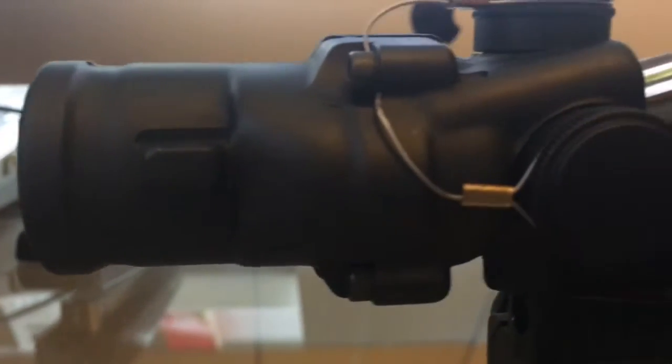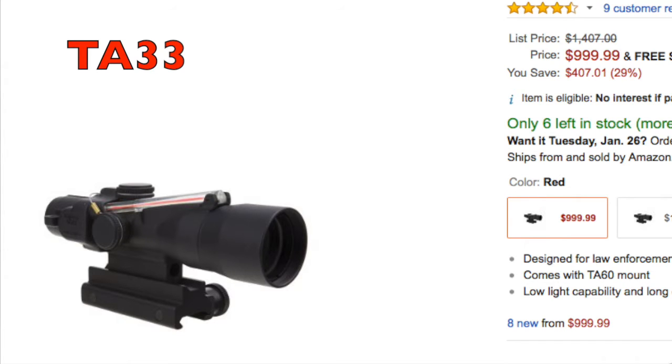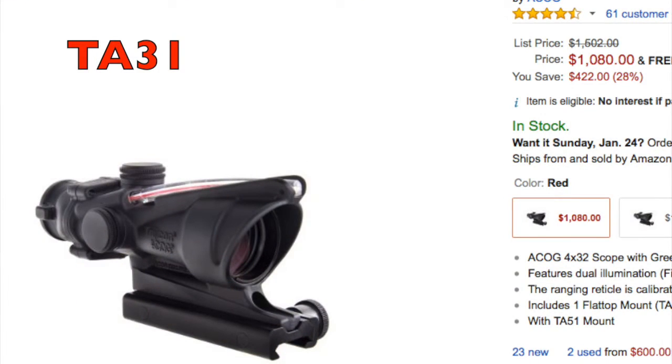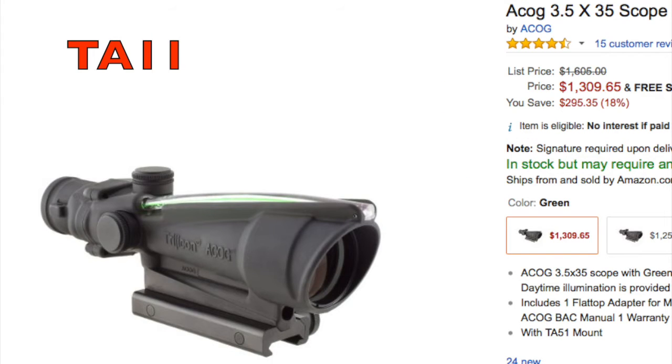They're very pricey optics, very very good quality, very well built, but they might not be right for everyone. The ACOGs go anywhere from like $935 and some of the really expensive models go up to like four grand. Most of them that I see at the range I work at and online are the TA11 and the TA31, and those go for anywhere from $900 up to $1,400, give or take.